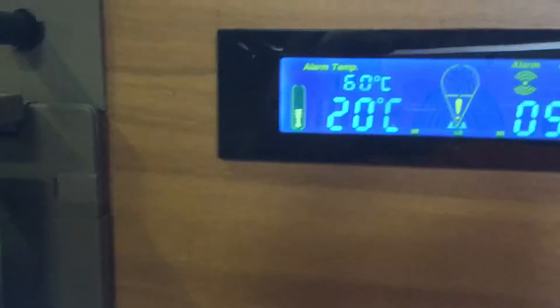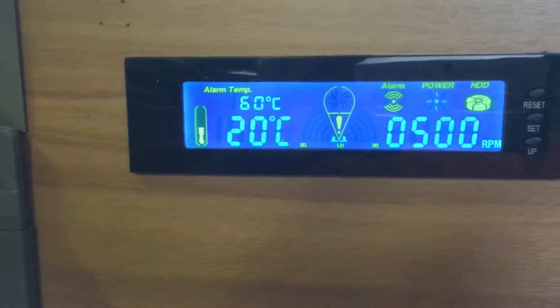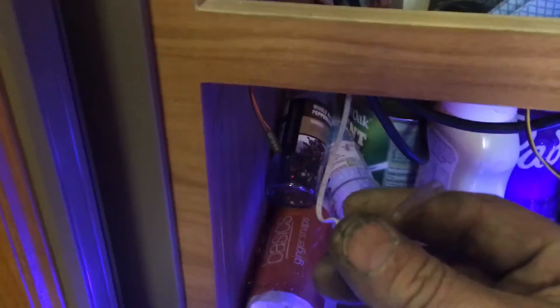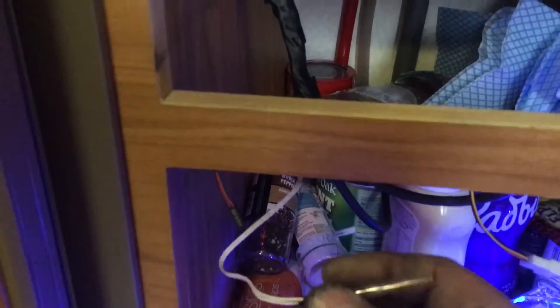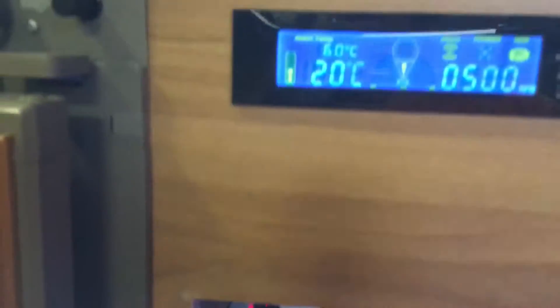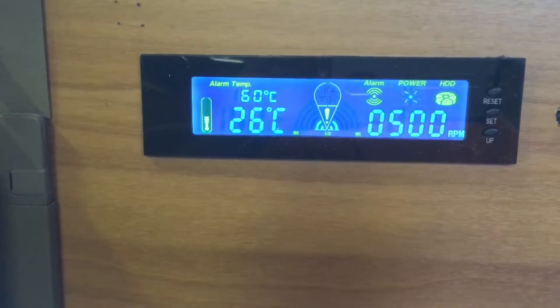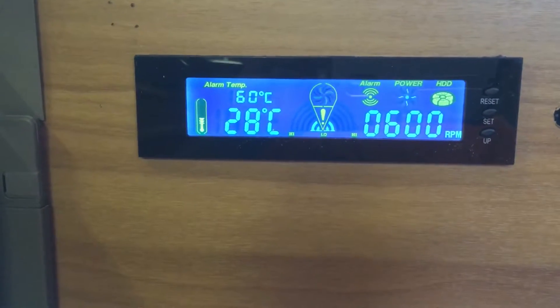Now the nice thing about this is, we're at 20 degrees because it's summer, doing 500 RPM on the fans. There's a little temperature measuring device here, and as it gets hotter — you can see the temperature going up there — the speed goes up on the fans.